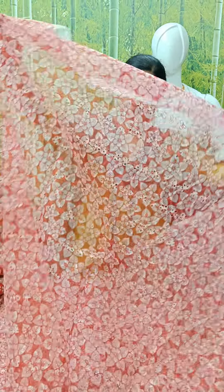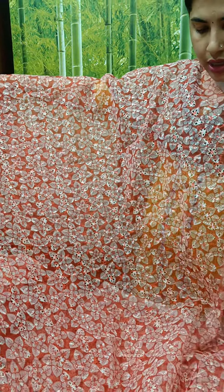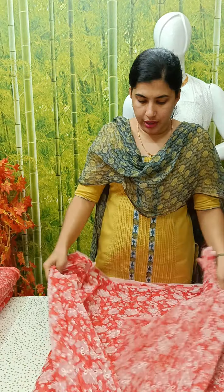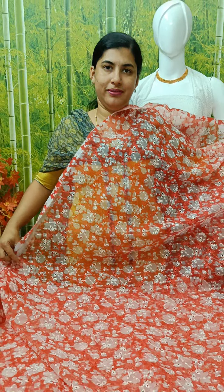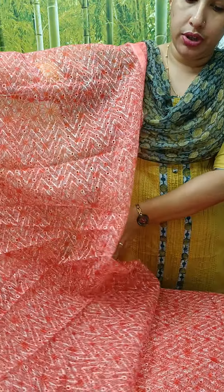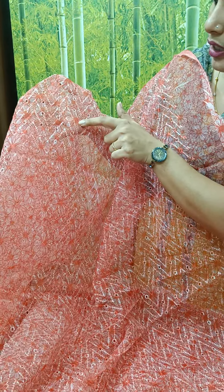This is the model. This is the design — this is the cut work design. This is the white thread. This is the digital design. Also we have to do this — this is the design of the white design, which is white. This is the red shade. This is the thread. This is the digital design.